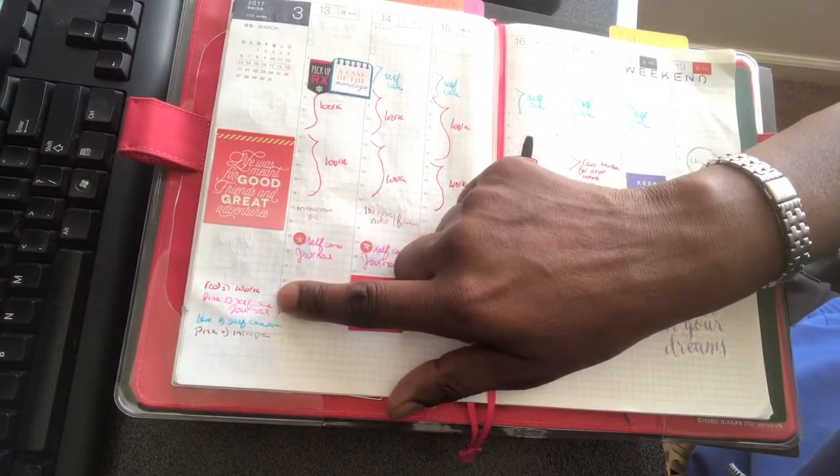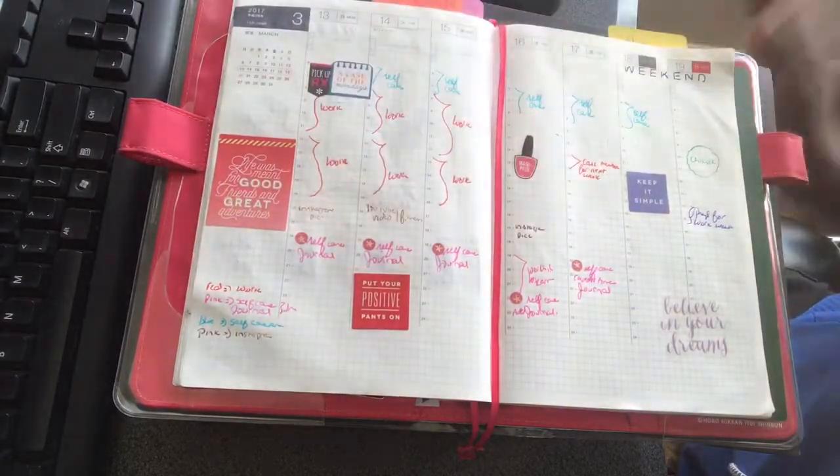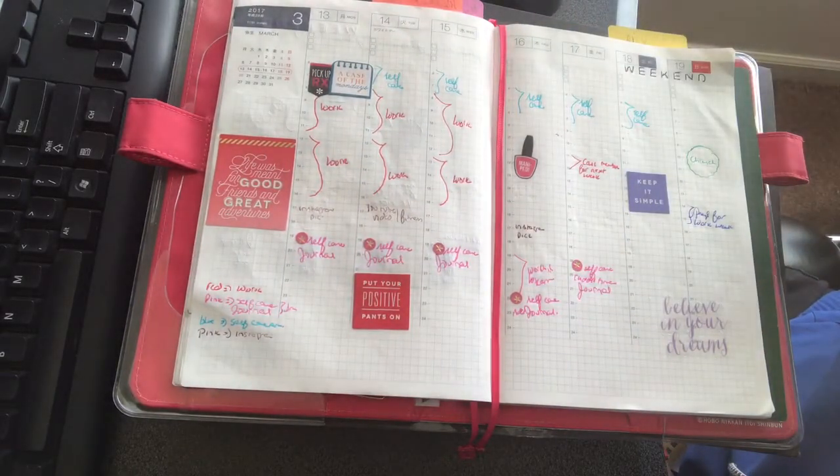I do have a little legend here. The red is just to notate work. I usually work Monday, Tuesday, and Wednesday from 8 to 6. I did kind of mark that out in red because it just kind of draws my eye to that.